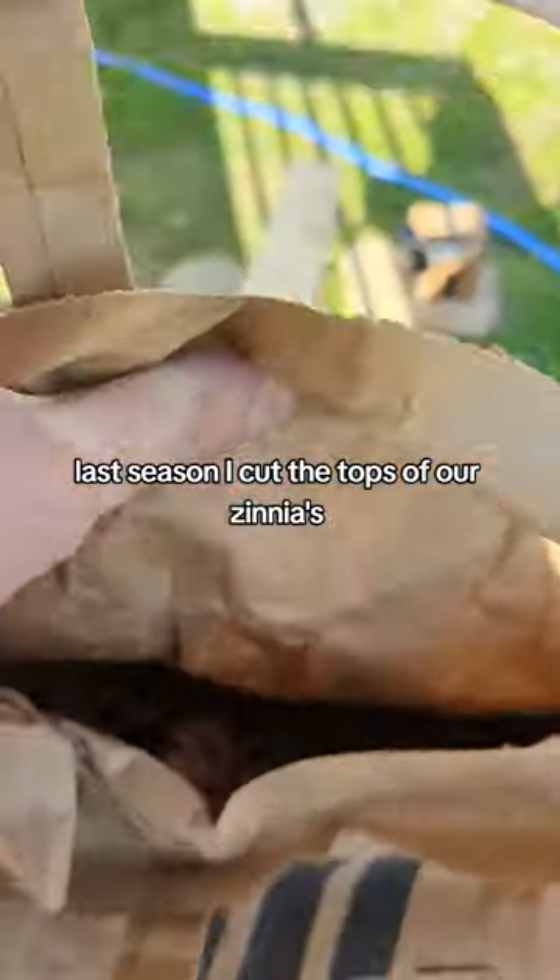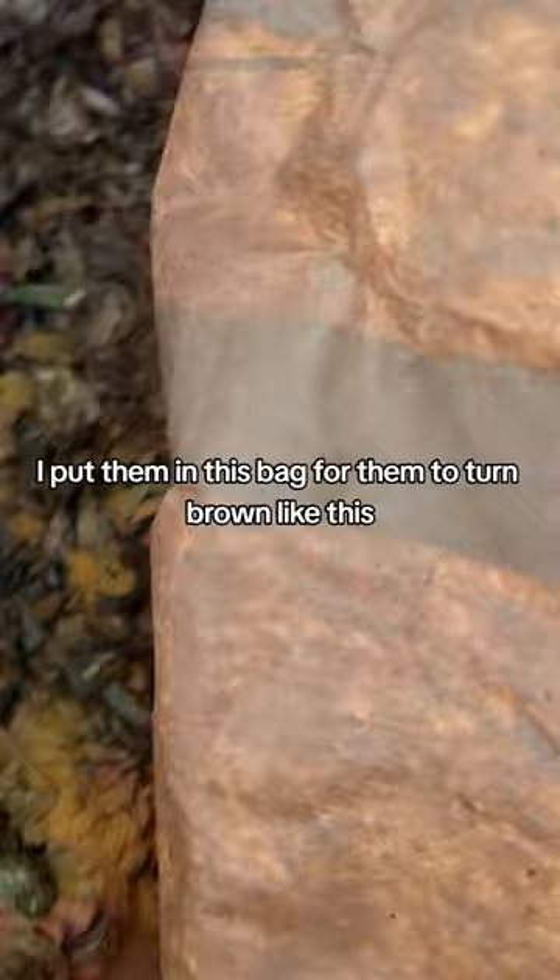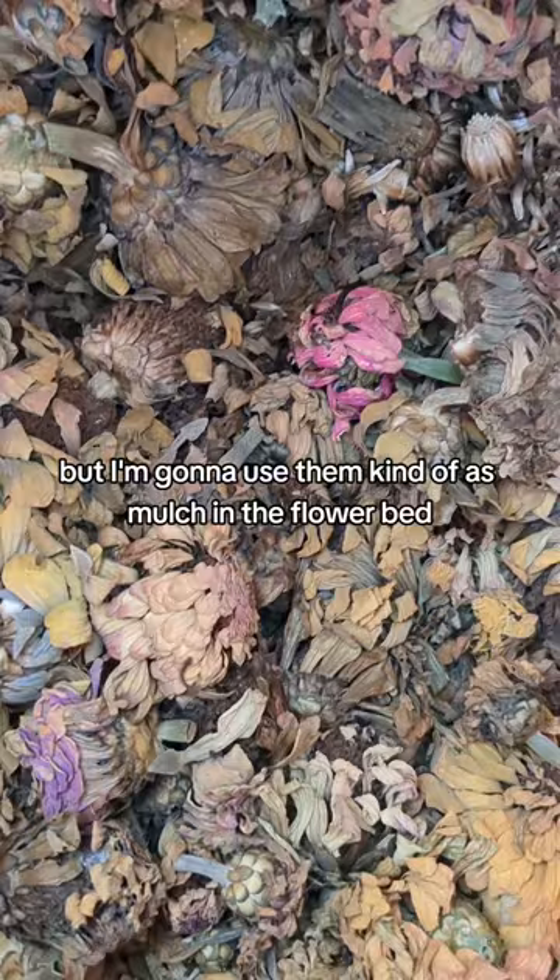Last season I cut the tops of our zinnias and put them in this bag for them to turn brown like this. They actually did not mildew, so I'm going to lay these out. I don't know if they're going to reseed or not, but I'm going to use them kind of as mulch in the flower bed.